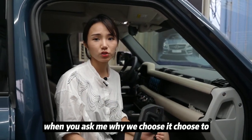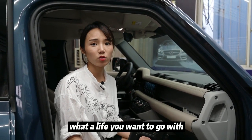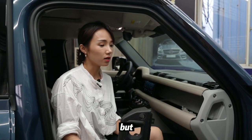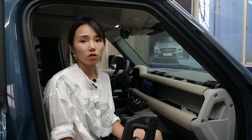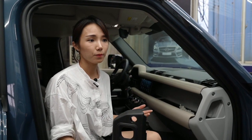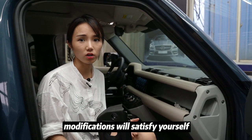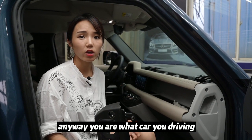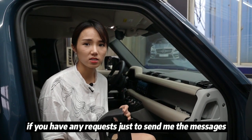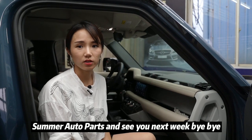When you ask me why we choose to upgrade to carbon fiber interiors, I want to ask you: who do you want to be, and what life do you want to live? Maybe you can drive the same cars and be the same person, but you are the only one in the world. Exterior accessories modification is just to show people how amazing you are, but interior accessories modification will satisfy yourself. Anyway, you are what car you drive. Hope you guys love our product — if you have any requests, just send me a message. Thank you very much for watching and see you next week, bye bye.